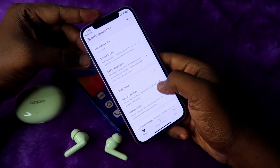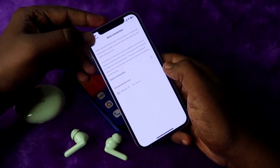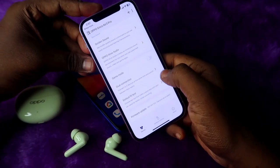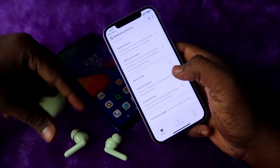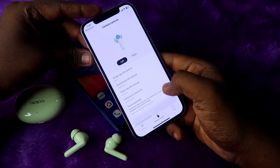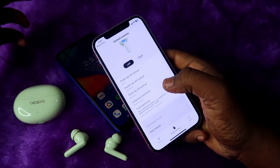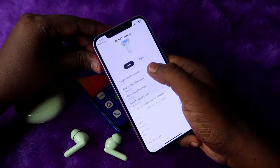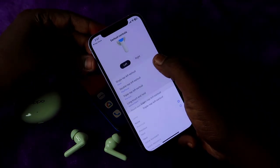Here is Game Mode and Dual Connection, which lets you connect between two devices. You can also do an earbuds fit test — just wear them and click the option. Under Earbuds Control, you can customize left and right earbud functions for single tap, double tap, and triple tap as per your preference.